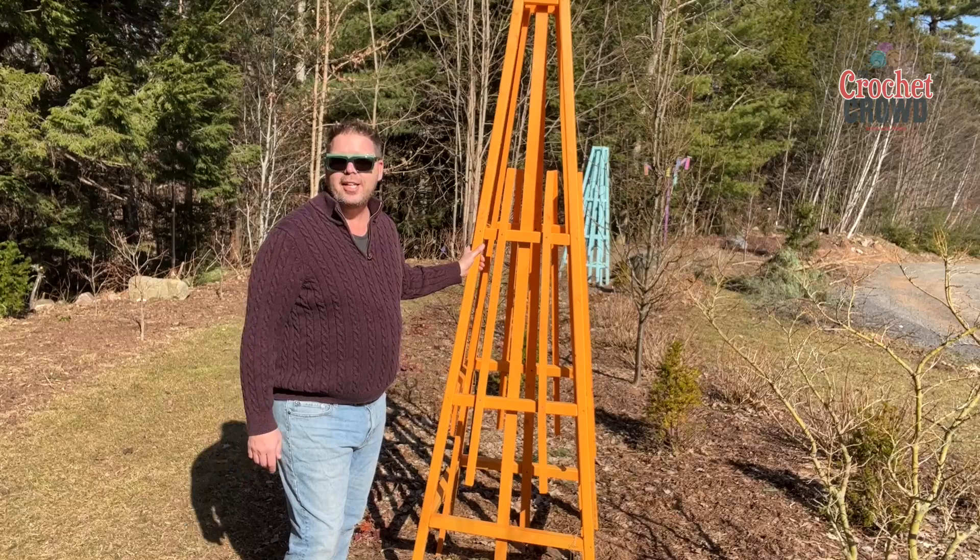Got me out of the house. These are my trellises, and hopefully you can find some inspiration in those.